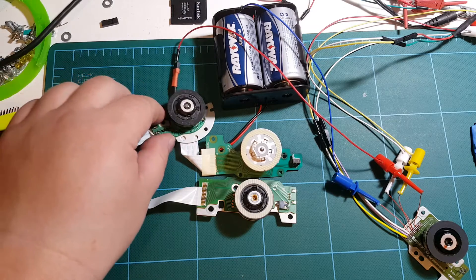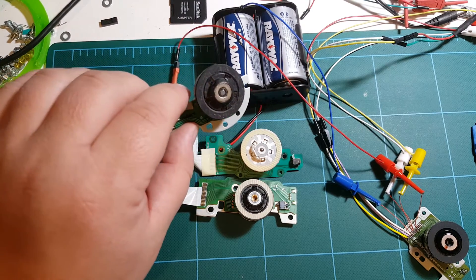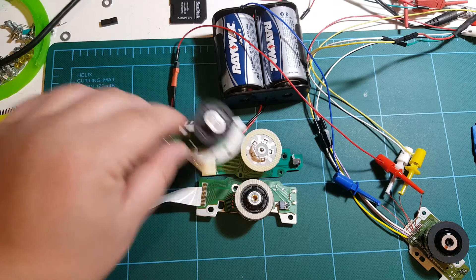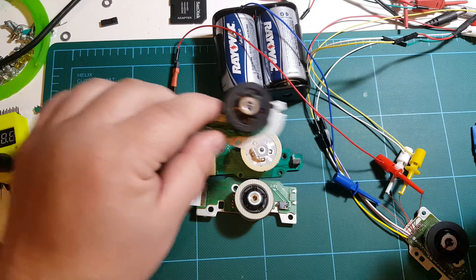I pulled out these spindles that drive the DVD or CD. These are motors from three drives here and another one here.